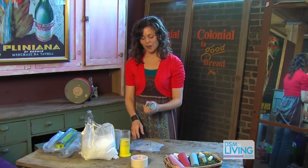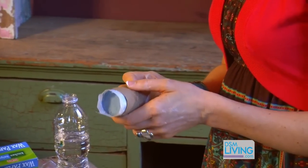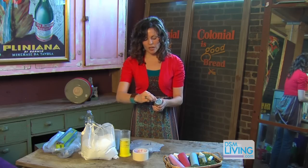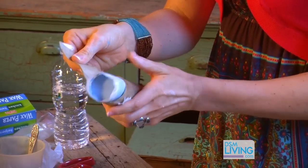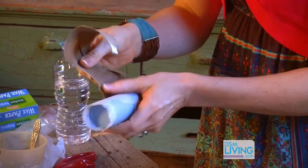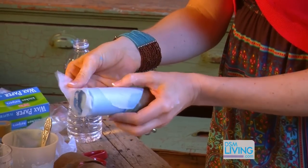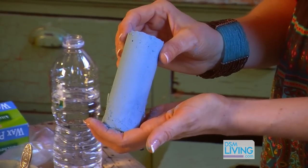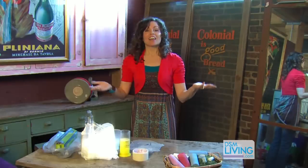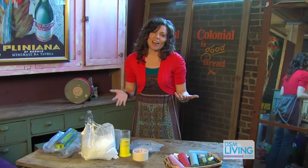Here is one that looks like it's pretty well dried, so I'm gonna go ahead and open it up. You just kind of rip along the edge of the tube and it starts to just completely come apart for you. Then you just take your wax paper and do the same thing. And there you go — that's it! It's so much fun. It's a little messy, but it's kind of fun to get messy once in a while.